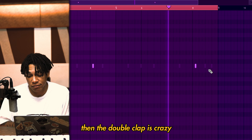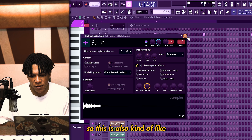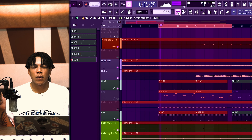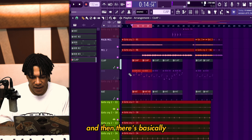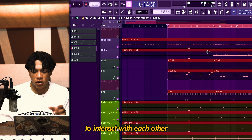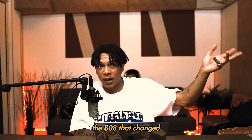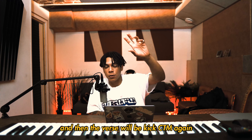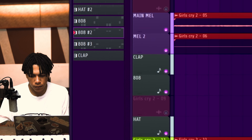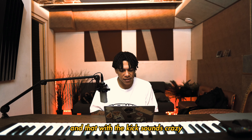The double clap is crazy. This shaker from my kit also sounds crazy — the shaker in combination with the open hat and the delay is crazy to me. Then there's the 808 pattern where I use two different 808s to interact with each other. There's the CTM 808 that does a certain motion, and then there's the kick 808. First part of the verse it'll be kick CTM, then the hook it'll be 808 CTM, and then the verse will be kick CTM again. This is the CTM pattern, and then with the kick it sounds crazy.